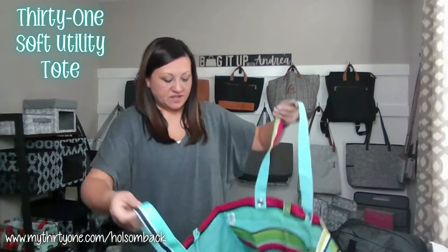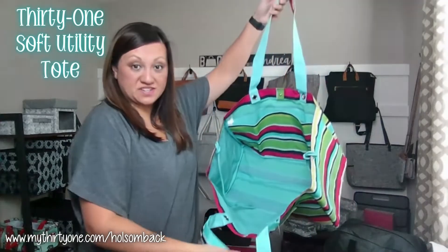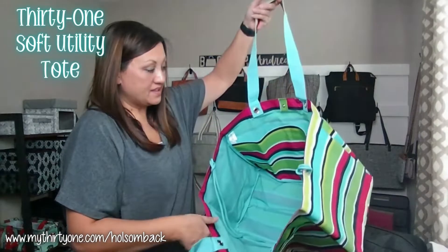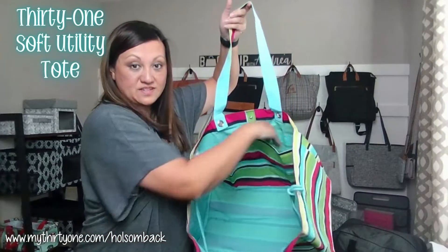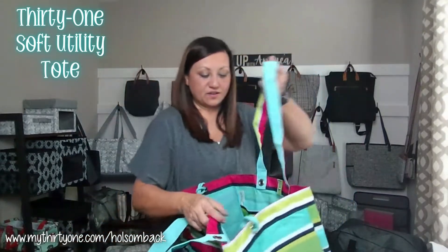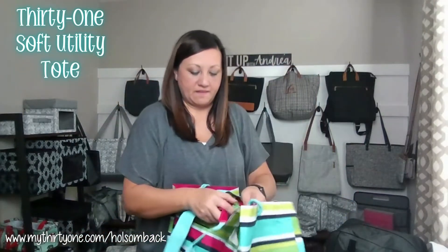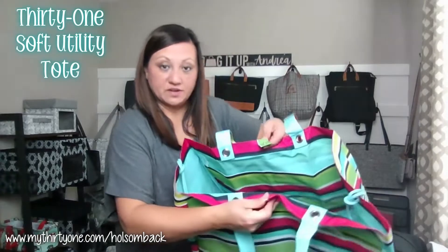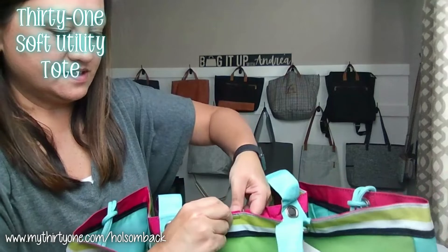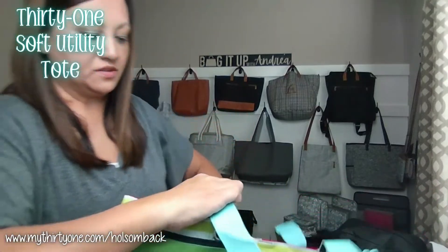It has all the same storage as our normal utility totes. This one actually has two interior pockets on the inside, and it has closures. You have a snap closure here — see those little tabs where you can snap it closed in the middle.